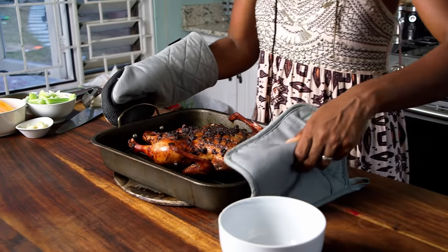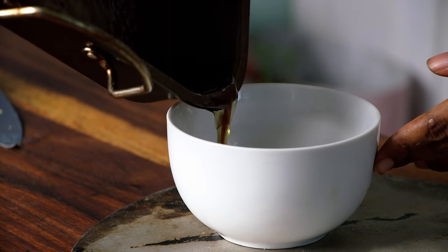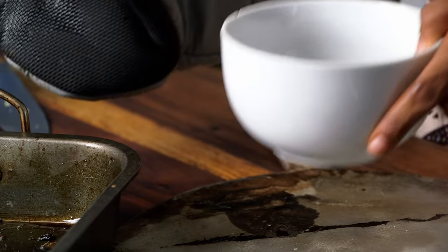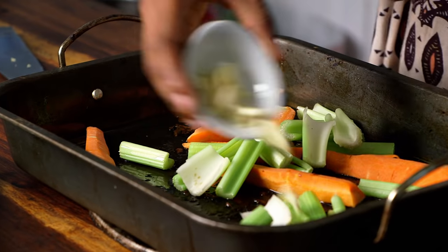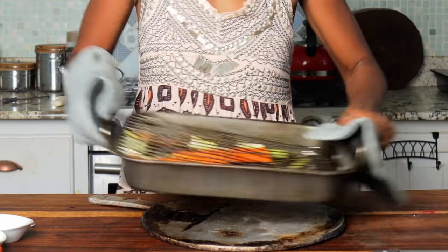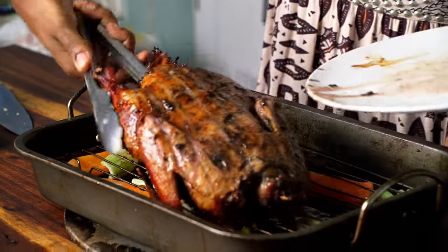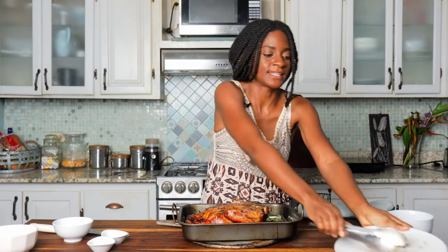Now we're going to flip the duck and add some vegetables to continue roasting. Pour off the excess oil so that the gravy is not full of grease — you could save the oil for baked potatoes at a later date. We're going to add some aromatics like carrots, celery, onions, and garlic to roast in the oven. Give your pan a quick swish to get the oil all over the veggies, then put the duck back and flip it so that the other side can crisp up as well.